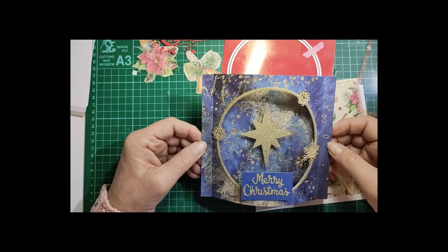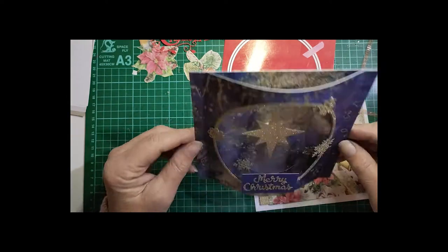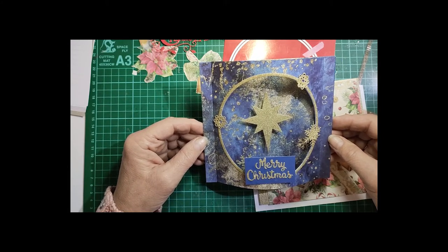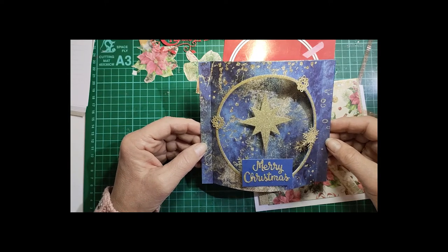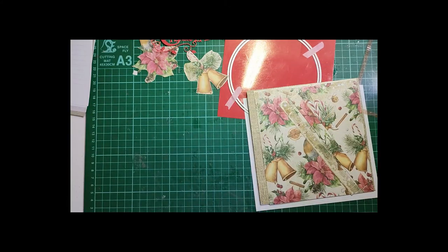Unfortunately the camera didn't work, so I now have a lovely dome card which I really do like, but I really would like to put a video up of this one because I think it is quite a spectacular card. So I'm going to do another one for you and hopefully this time the video will work. So let's get started.